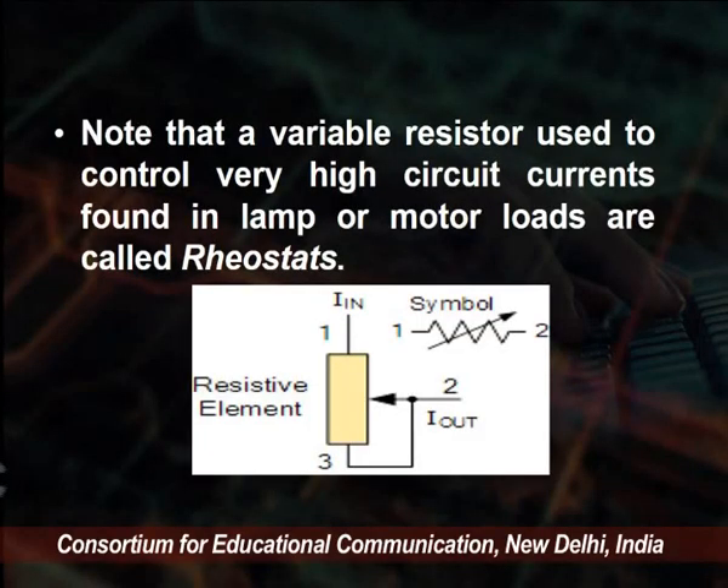We know that a variable resistor used to control very high circuit currents found in lamp or motor loads is called a rheostat. Moving the wiper controls the current. Sometimes we simply call it a variable resistance.